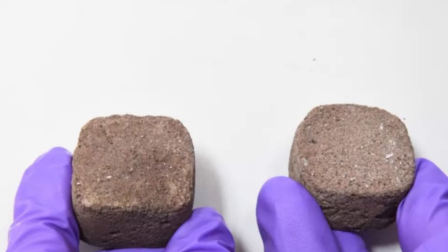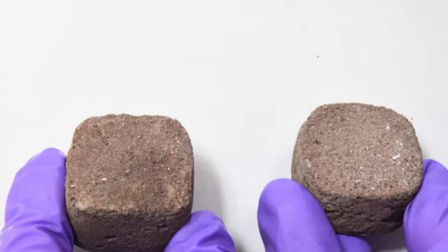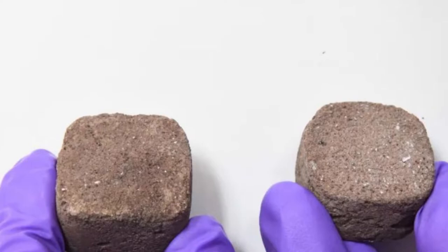New proposed space bricks would mix Martian dirt, urea, and bacteria. When we send humans to Mars, they'll need places to live. In a new study, a team of researchers from the Indian Institute of Science (IISc), in collaboration with India's space agency the Indian Space Research Organization (ISRO), suggest a new method to use bacteria to build these Martian habitats.